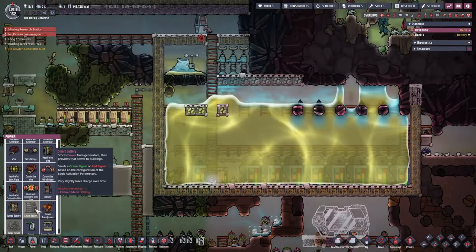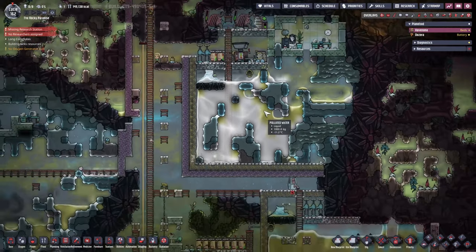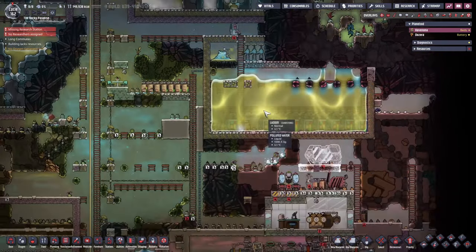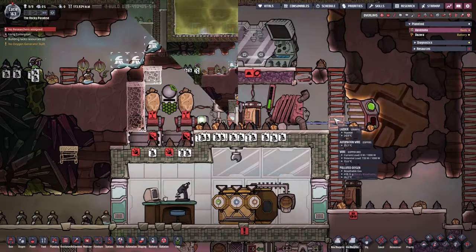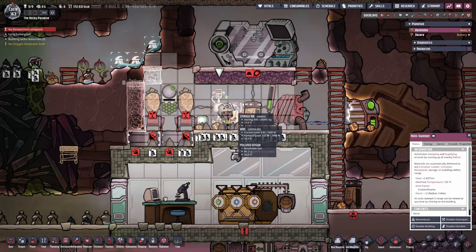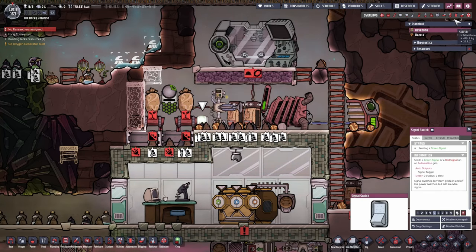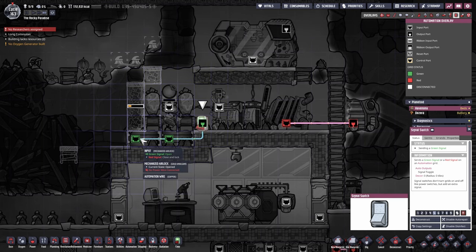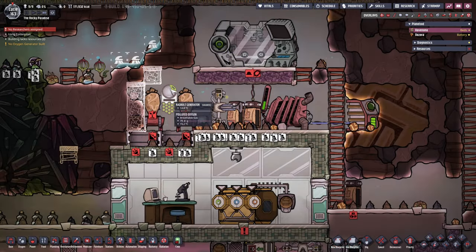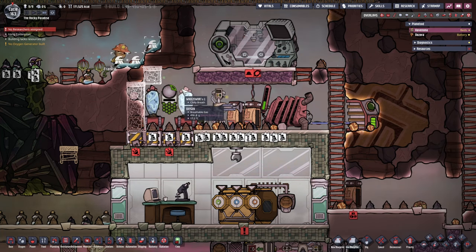Do we have refined metal already? No, but they are about to bring it. Just a little bit more. We do have a couple of things in place already - an autosweeper that is going to supply these wheezworts, and we've set up a bit of automation so when we don't want to produce any more rad bolts we can just turn it off. How much are you collecting? 70 per cycle.